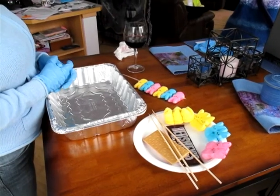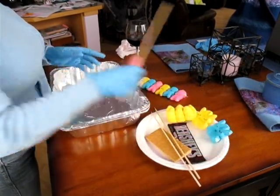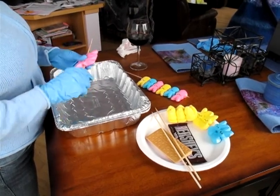Take your skewers and spray them with Pam cooking spray. This aids in skewering the Peeps onto the skewer and does not make your fingers so sticky that they stick all together.